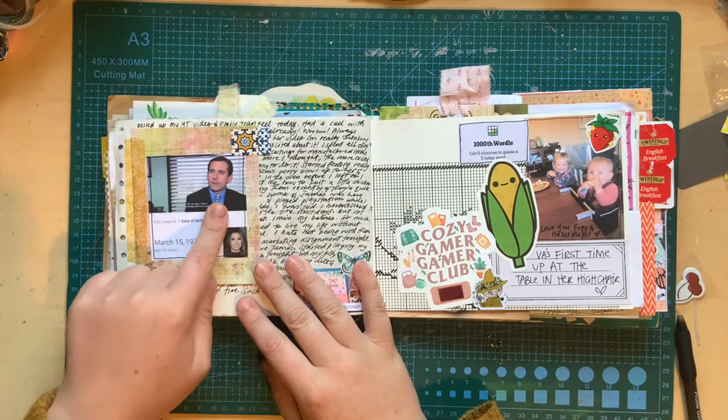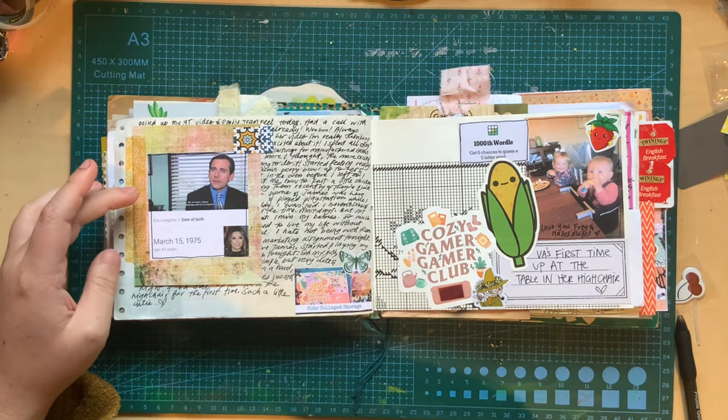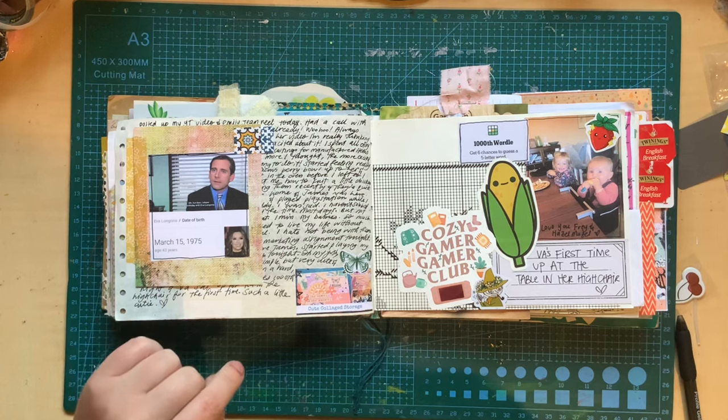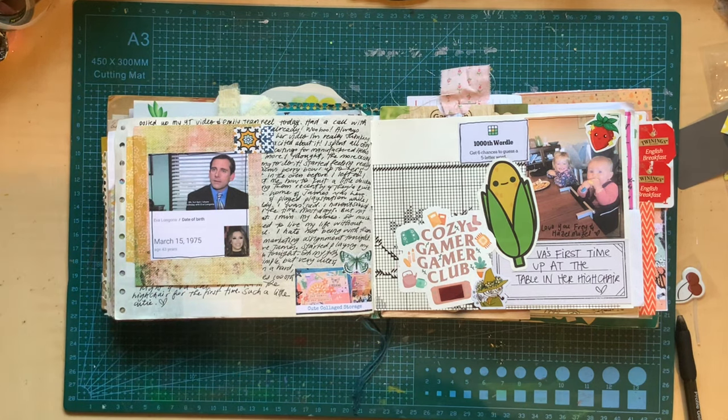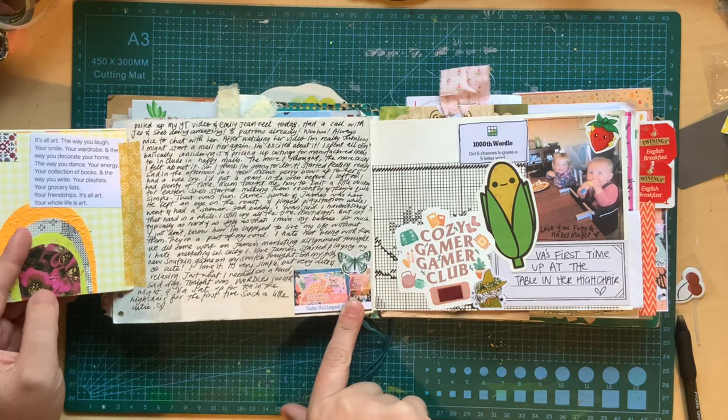March 15th — Michael Scott's birthday. If you guys know, you know — The Office is one of my favorite shows. And he shares a birthday with Eva Longoria. March 15th. So I included that there. I posted a YouTube video this morning.